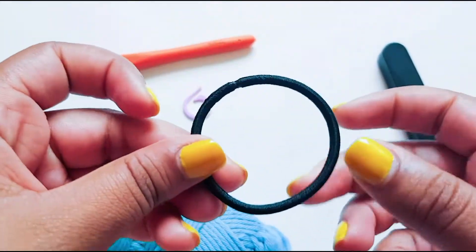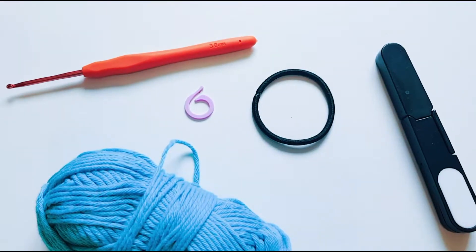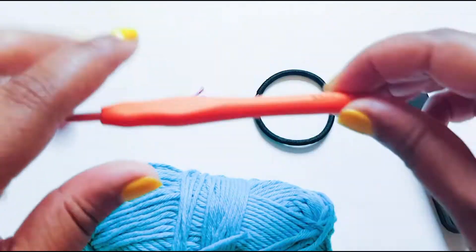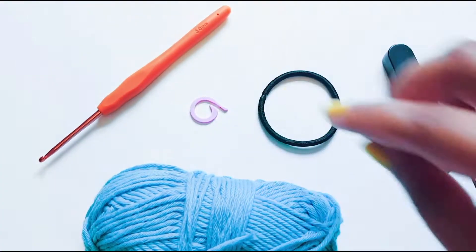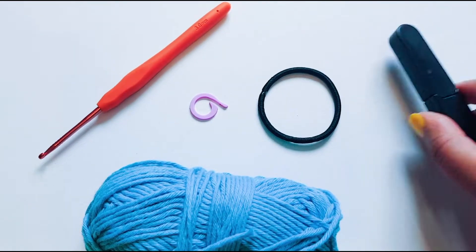Today we're doing a tutorial on how to do a hair scrunchie. For this I'm just using any rubber band which I feel comfortable using — you might have a different preference. I'm using Paintbox cotton aran yarn, a three millimeter hook, a stitch marker just in case I need it, and some scissors to finish off my work at the end.